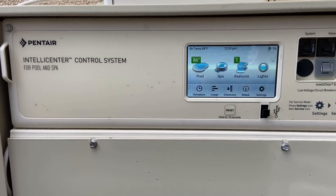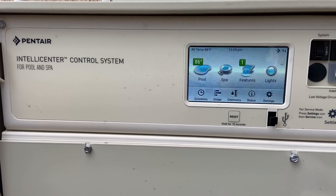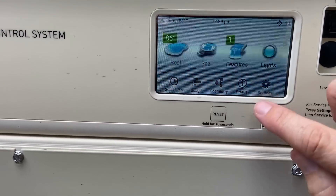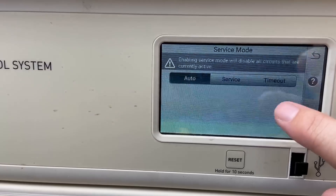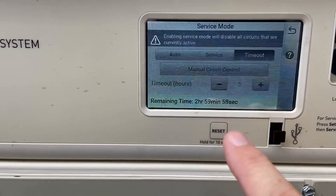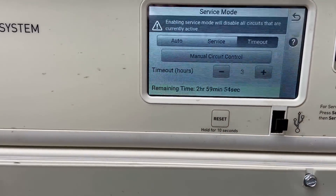This is a Pentair IntelliCenter digital control system. To stop the pool equipment, you come here to Settings, then go to Service Mode, then hit Timeout.